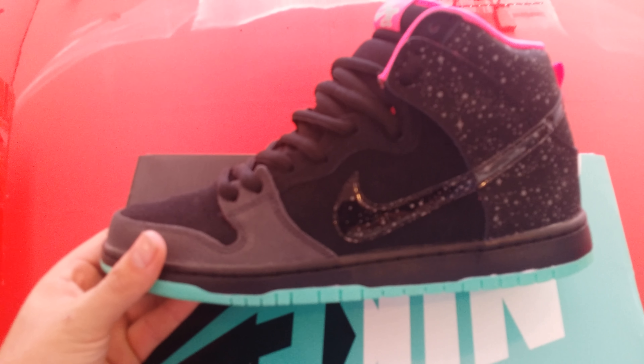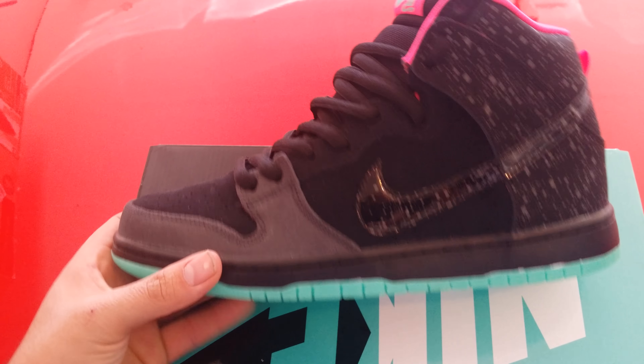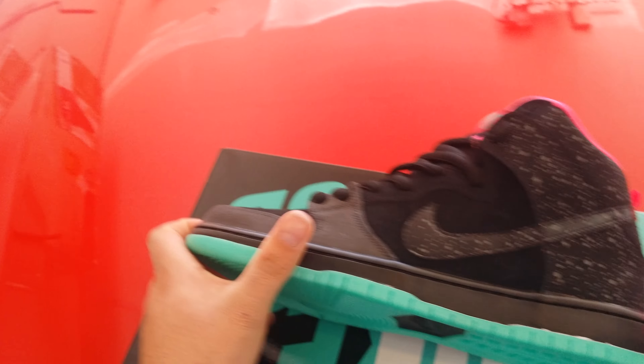Very nice shoe — suede all around the toe box, patent leather on the Nike swoosh and the stars all around the back. Got a pink pull tab right there, and the bottoms do glow — and they glow like crazy.